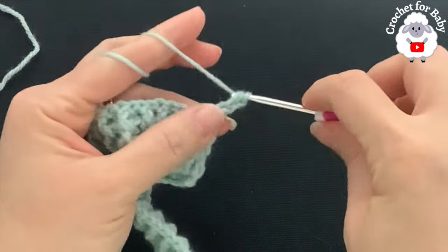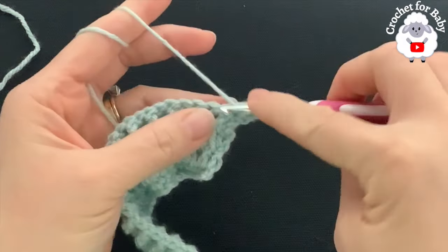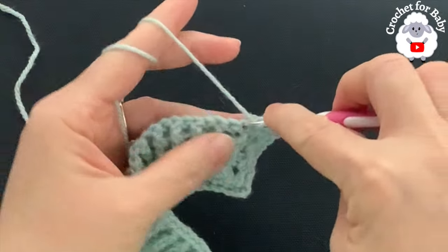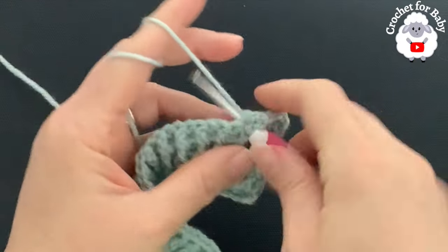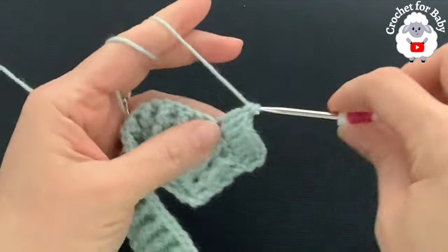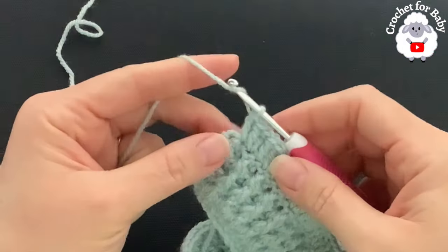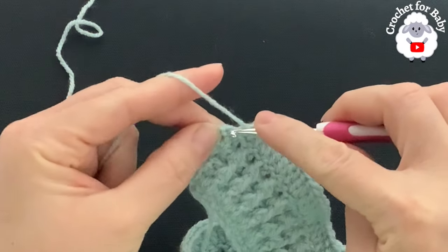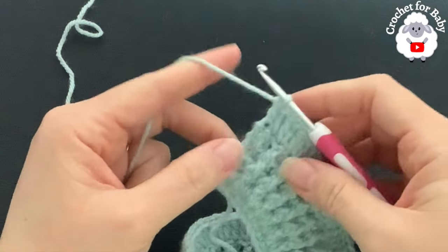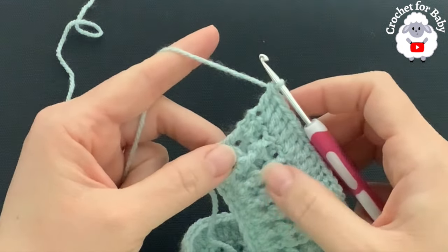For the fifth row, chain two and turn. Beginning on top of the first double crochet, make a double crochet. In this fifth row we're going to increase — into the next stitch make two double crochets, into the next one double crochet, into the next two double crochets — continue like this all the way to the end. Finish the last stitch with one double crochet to end the fifth row with a total of 119 double crochets.